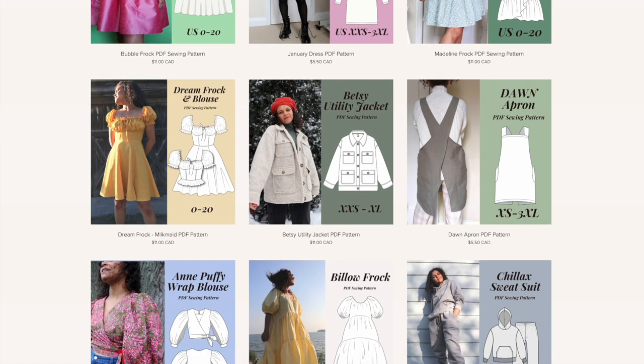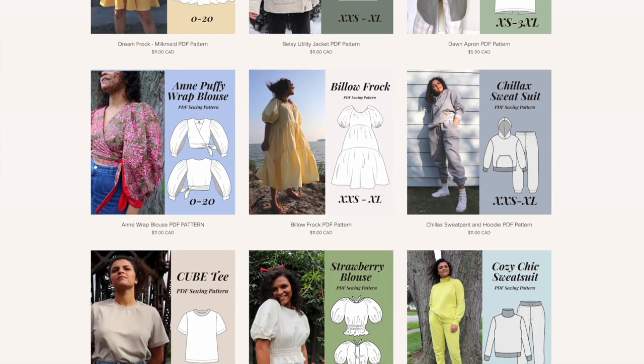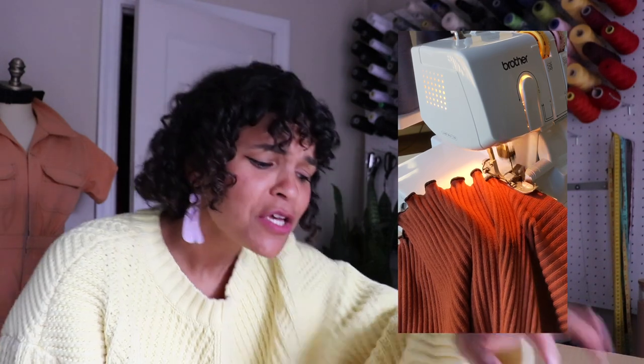Today I thought it would be cool to unbox my new serger. I have a wonderful old serger — it's a Kenmore, it's a workhorse, it's amazing — but it doesn't have the ability to do the lettuce hem, and I really want to do the lettuce hem. So I thought I would get a new one, and also show you guys a brand new serger as an option for yourself. Alright, let's get started.